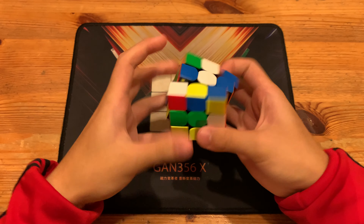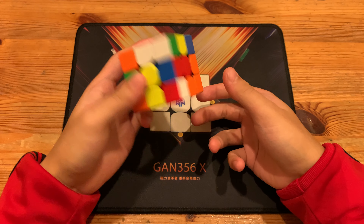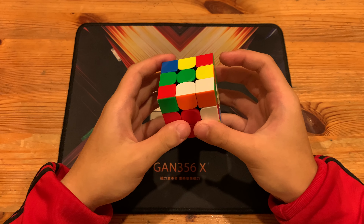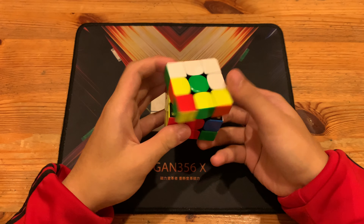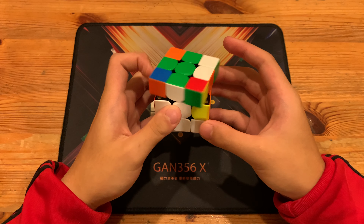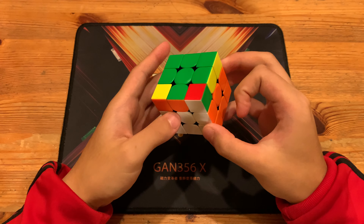Showing the solution again: X, D, R, F prime, D — then cancel into first pair, pair this up, insert here, U prime U prime, take this pair out, and then insert here. Next he has this pair which he paired up with R prime U prime R, then insert the pair.